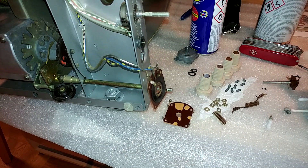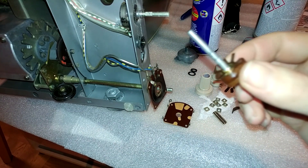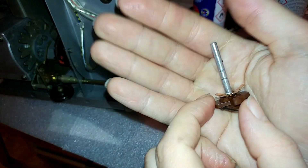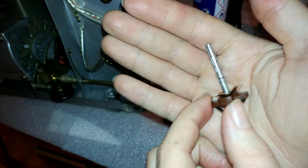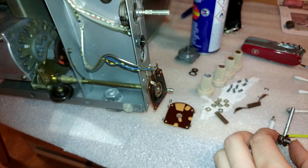Now we have to do pretty much the exact same thing with the rod as well. You can actually see the grease on there — it's really nasty. So just use some contact cleaner or isopropanol to clean that up.